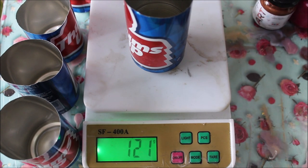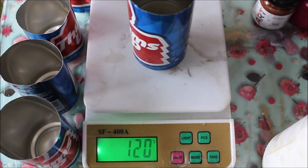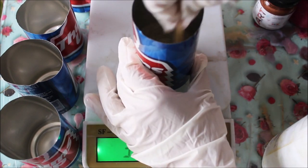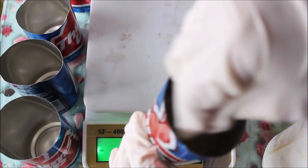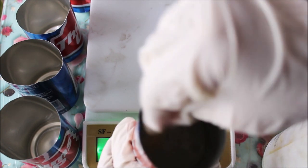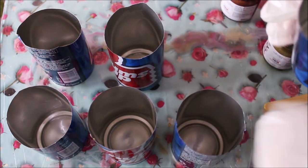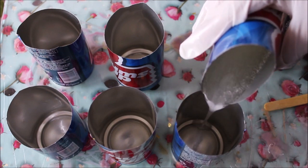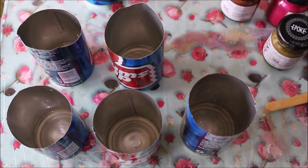We have 120 grams of resin. Now, using an ice cream stick, give both the resin and hardener a very good mix for at least 10 minutes. In the beginning it may look translucent, but it will eventually become transparent and release all bubbles to the top due to the auto bubble release formula. After mixing, I'm going to divide the clear resin into five different cups, keeping a little extra in reserve for the end.